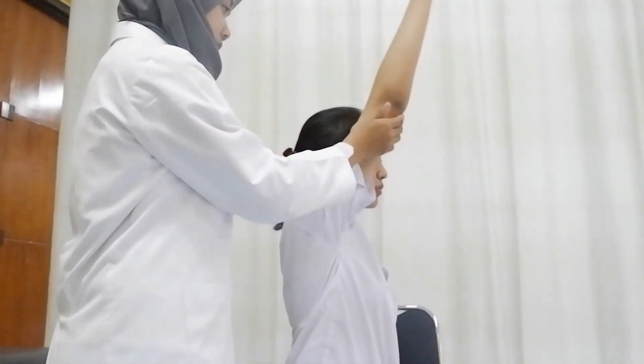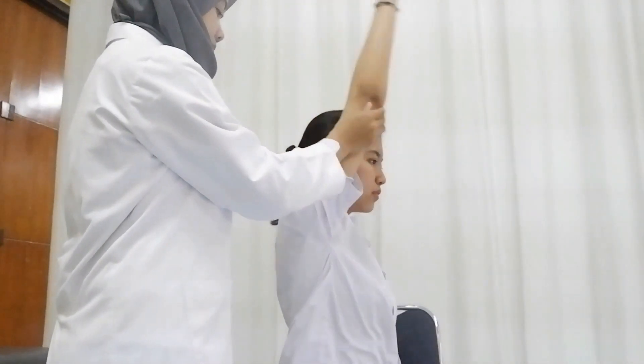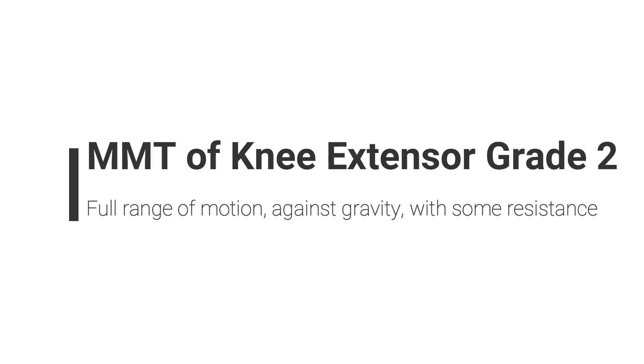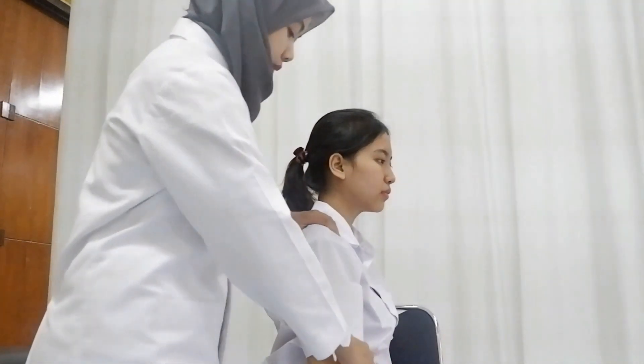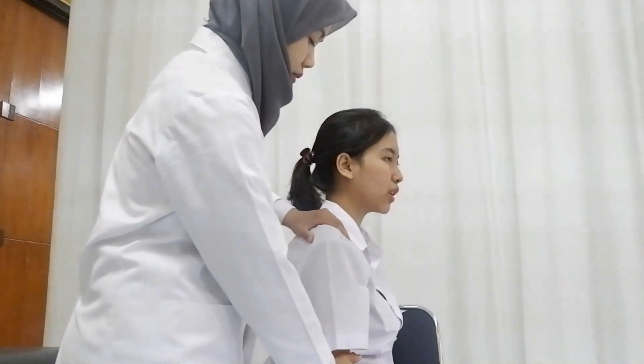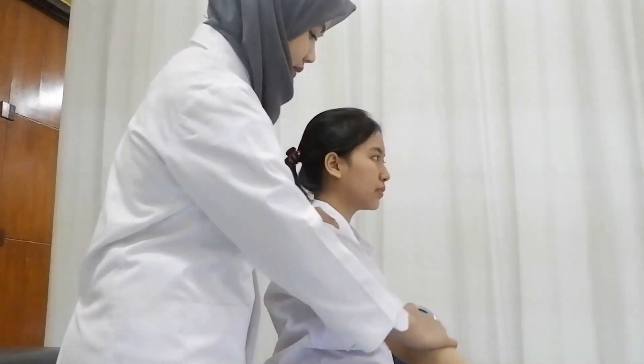Patient is in the sitting position; ask the patient to do maximum shoulder flexion. Ask the patient to do shoulder flexion with one hand stabilized on the shoulder joint and another hand giving resistance above the elbow joint.